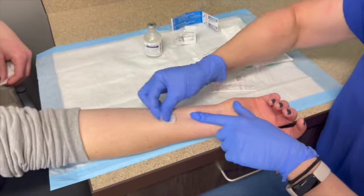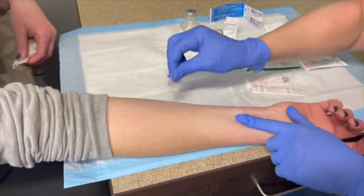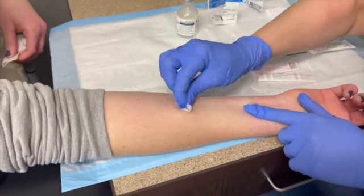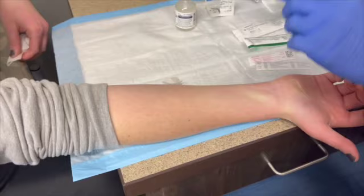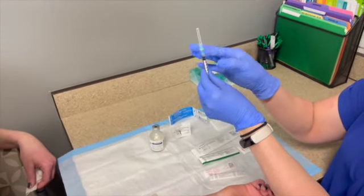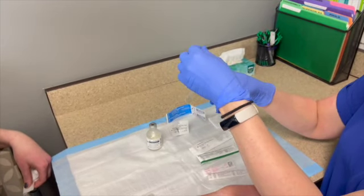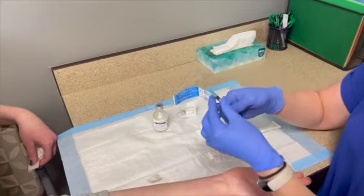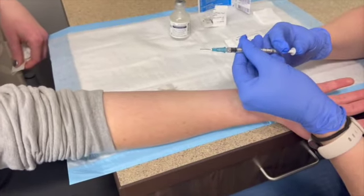When you're ready to inject, clean off the anterior forearm — also called the ventral forearm — really well for 3 to 5 seconds, with the last stroke going from inside to outside. You're going to inject at a 5 to 15 degree angle. Make sure there are no bubbles in the syringe — we never inject bubbles into tissue or muscle. Make sure your bevel is up.